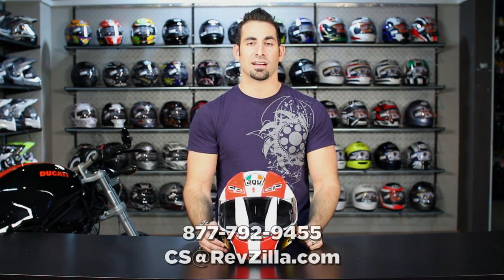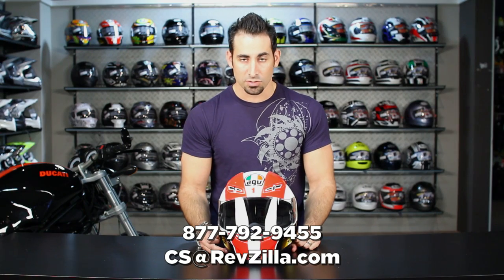If you have any questions about the GPTEC or the C. Mancelli graphic, make sure you give us a shout. See us at RevZilla.com or 877-792-9455. Remember, this is a super high-end helmet on the high-end chassis that both C. Mancelli and Rossi have been wearing for so long.